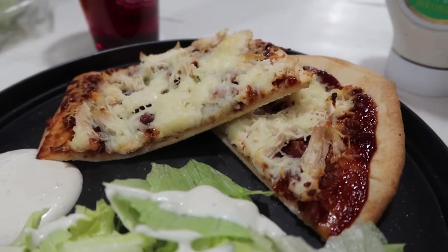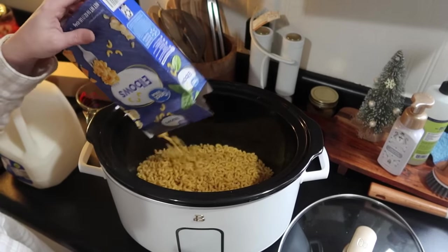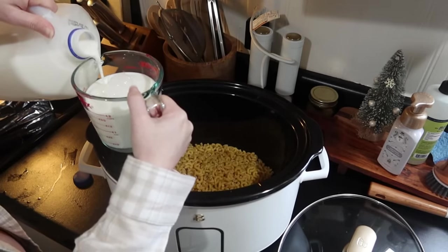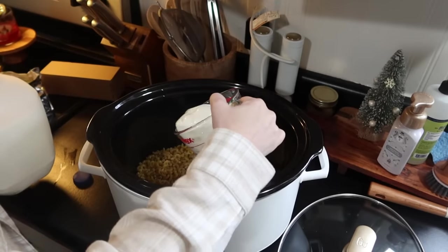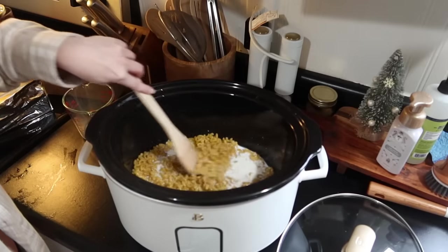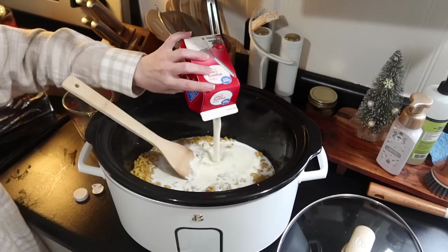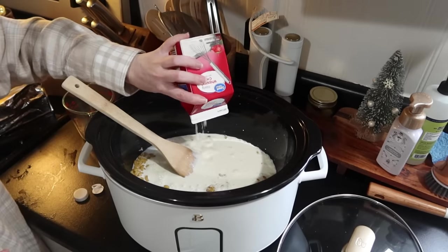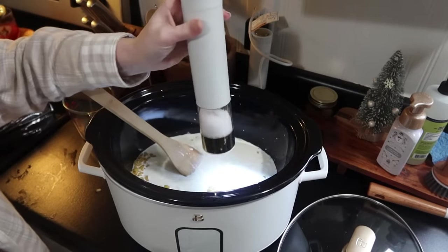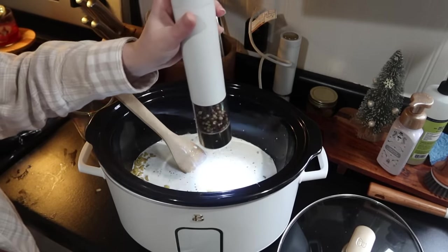Moving on to the next night, I was doing some barbecue chicken in the oven, and to go with it I really wanted to make some homemade crockpot mac and cheese. I'll put the recipe in the description below, but you'll need elbow pasta, milk, heavy whipping cream, and a block of Velveeta cheese. I also used a variety of shredded cheeses I had in the fridge that I needed to use. This was some of the best mac and cheese I've had in a long time.